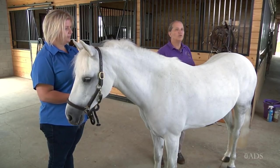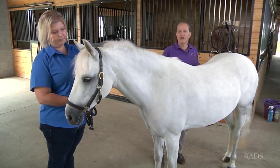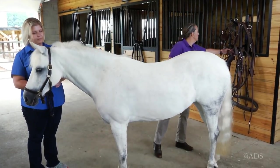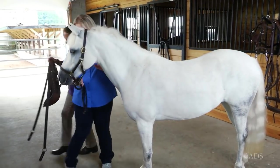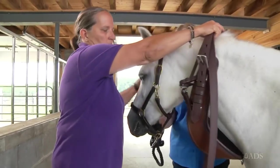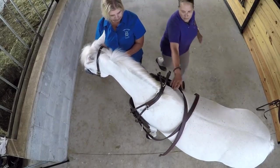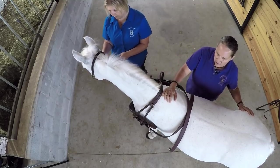Usually, we start by securing the horse, whether you tie him in a stall, put him on cross ties, or have an assistant such as Abby to hold them. I prefer to start harnessing from front to back. I'm going to take her breastplate, slip this over her head, and cross the traces across her back so that they don't fall on the ground.